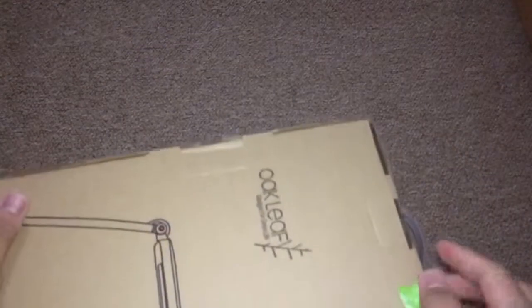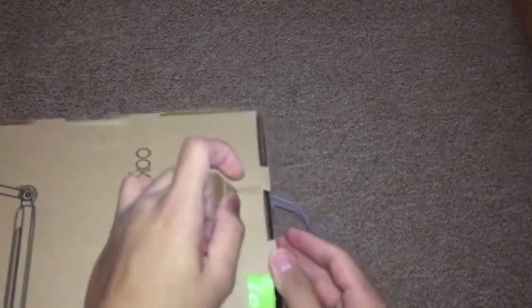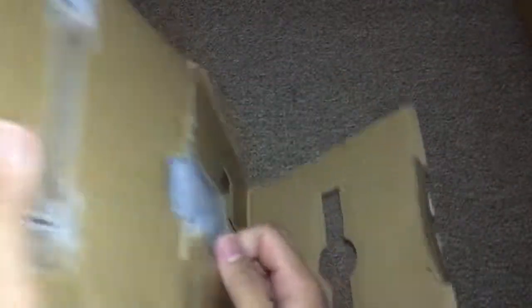Let's go ahead and unbox this. Of course, I unboxed this beforehand to see what's inside. Okay, so it's well packaged as you can see.